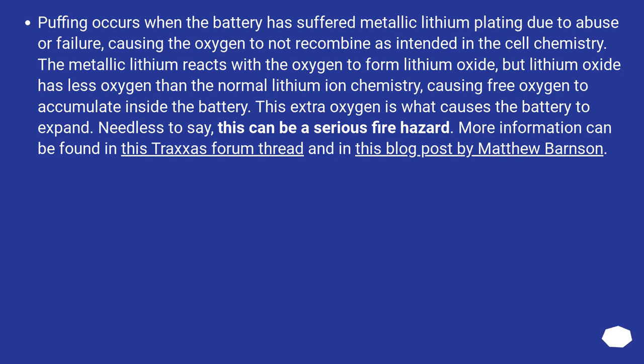Puffing occurs when the battery has suffered metallic lithium plating due to abuse or failure, causing the oxygen to not recombine as intended in the cell chemistry. The metallic lithium reacts with the oxygen to form lithium oxide, but lithium oxide has less oxygen than the normal lithium-ion chemistry, causing free oxygen to accumulate inside the battery. This extra oxygen is what causes the battery to expand — needless to say, this can be a serious fire hazard.